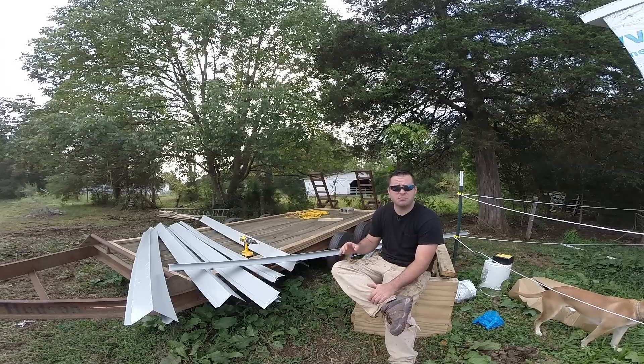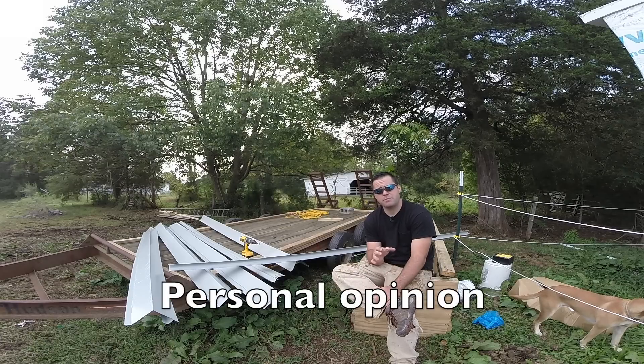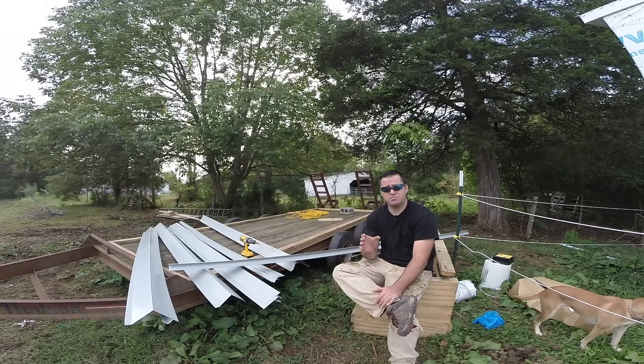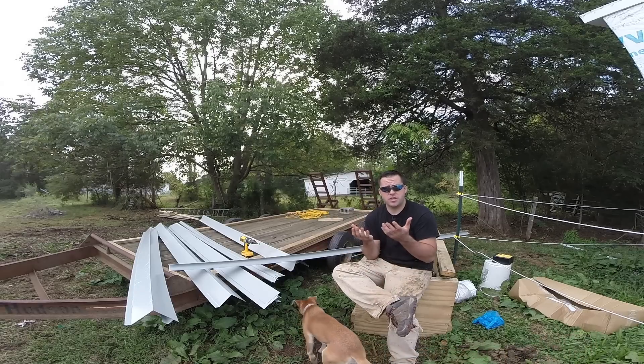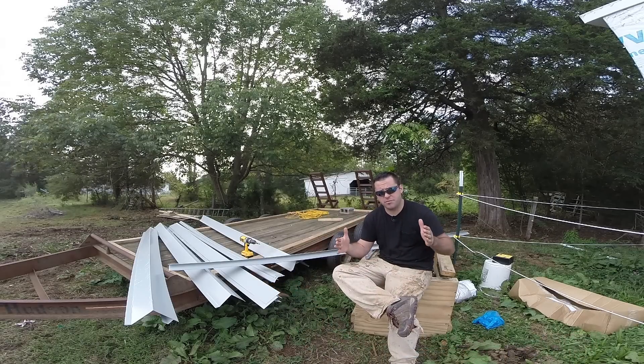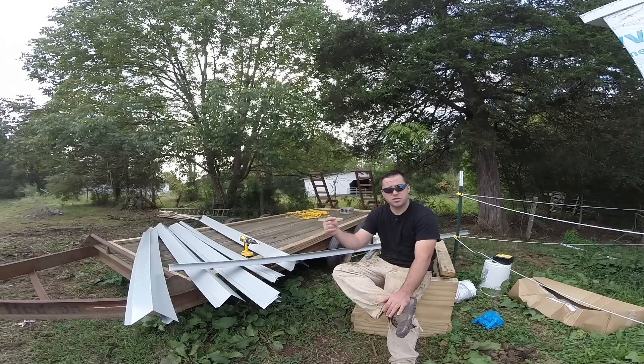This is a standing seam metal roofing system. If you've done any research on roofing, this is one of the best options for a tiny house. There are different types of metal roofing. The standing seam is the best because it has no exposed fasteners on the top of the roof. There's going to be some that go on the sides, and you can install this so that there are absolutely no exposed fasteners, but I'm going to be installing some on the outside.